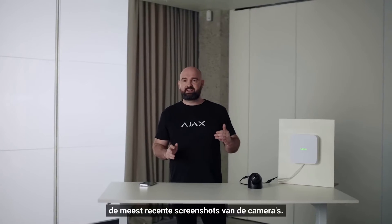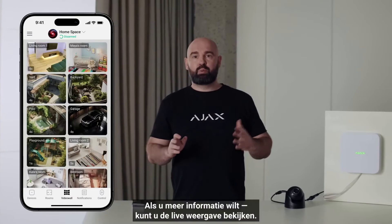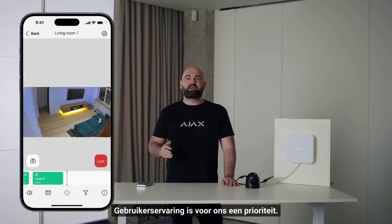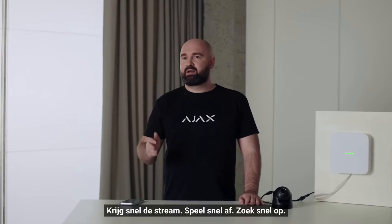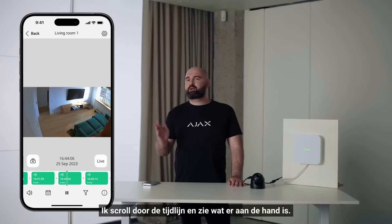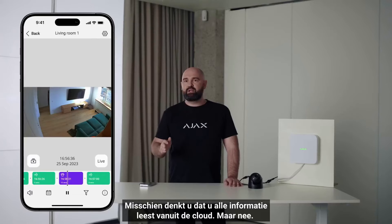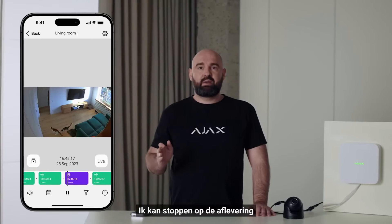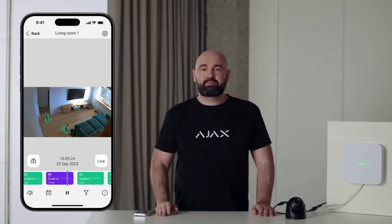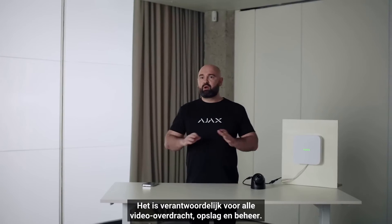The video wall is updated with the latest screenshots so you can understand the overall picture. Our priority is user experience: fast stream, fast playback, fast search. I scroll the timeline and see what is happening — like scrolling YouTube videos — but I'm reading from the NVR hard drive, not the cloud. I can stop on an episode and scroll by seconds. The technology behind this is called Ajax Jet Sparrow — the heart and brain of Ajax video, responsible for all video transmission, storage, and management.